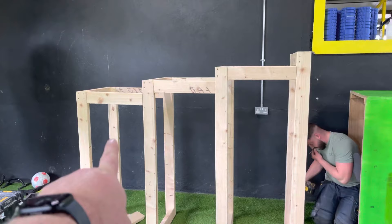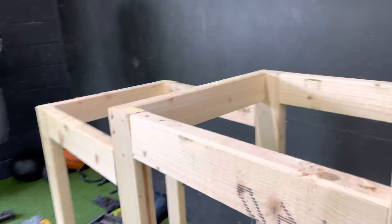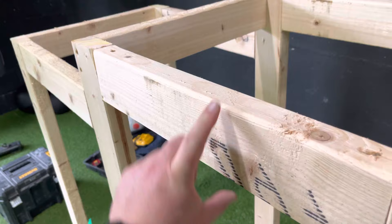We have 130, 130, 140, 150 and it's going to be 160. All these are is just four-by-two — I'm not sure what you call that in the UK or USA, but that's four inches by two inches.